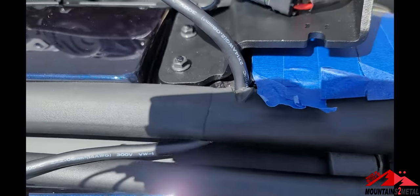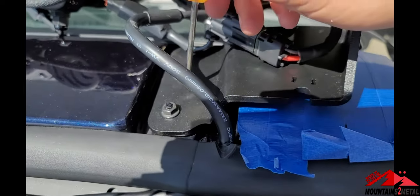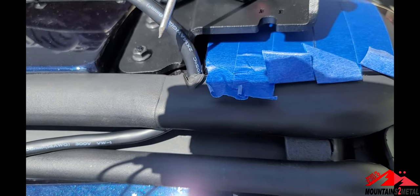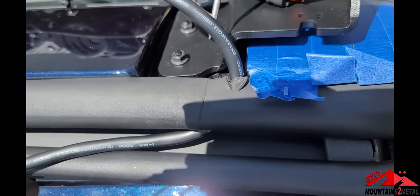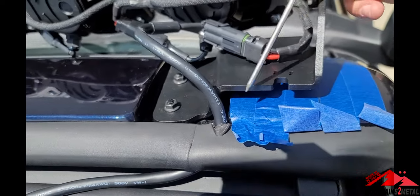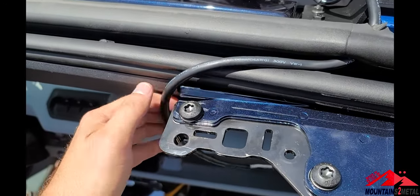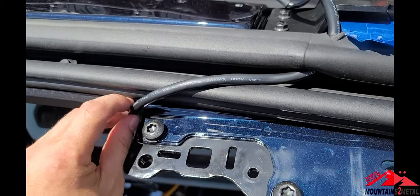For running the wire, you've got a couple options — you can drill through, though you would have needed to do that before putting the bracket on. I decided to run through the weatherstripping right here. You'll see there's a notch right here — it's almost like they're telling you where to poke through. I just used an old filed-down screwdriver and a pick to poke through, and I'm going to run the wire through here and over top of the second weatherstripping, then ground underneath and connect my power wire.